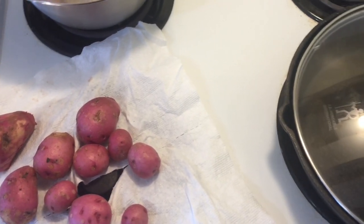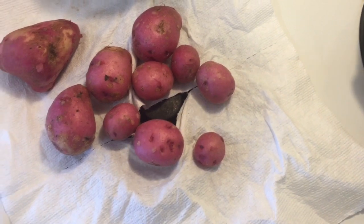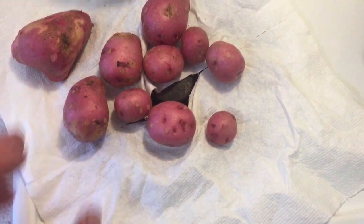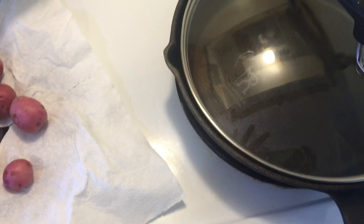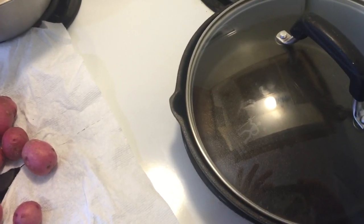It's getting close to dinner time now, so we're going to cook up the grouse that I shot this morning. I went out in the garden and managed to pick up a few last potatoes — the little small ones with the red. It'll be tasty. We're going to throw it in the frying pan now and get on the go with it.